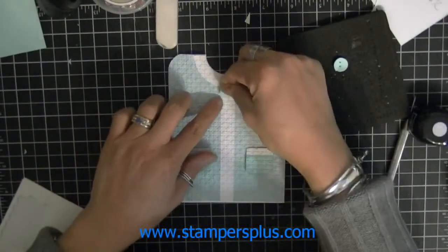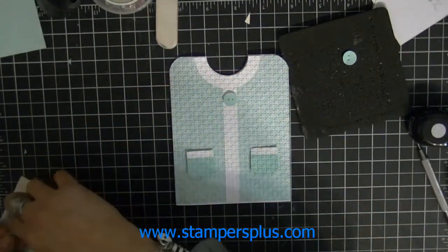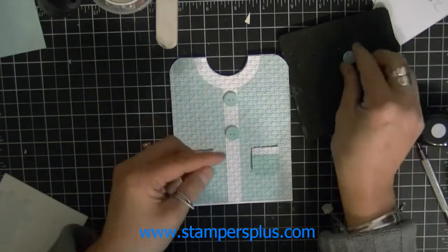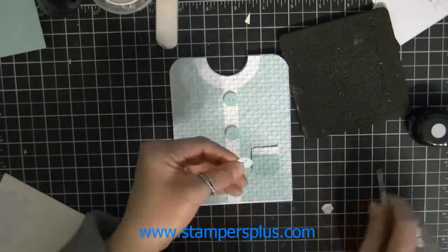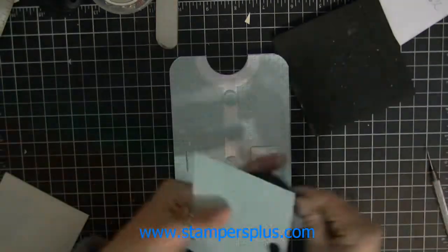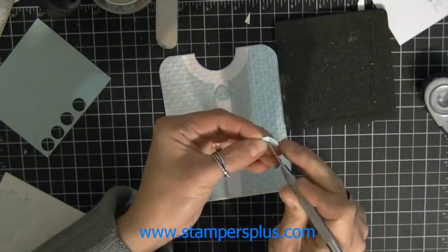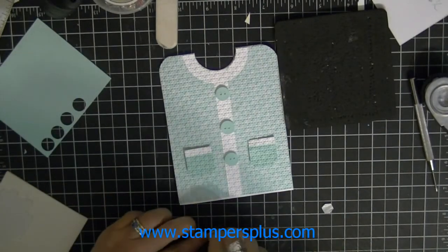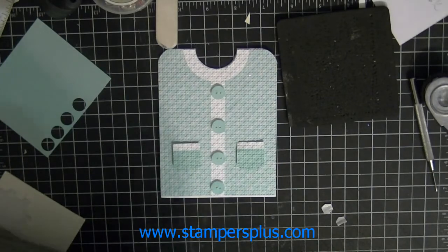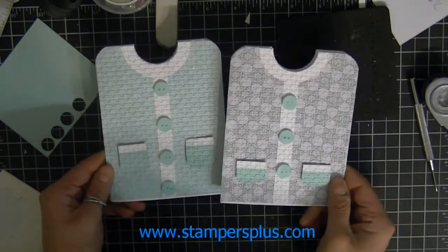Add the buttons to your project — here is the other button, pop it up with your dimensionals. You could put more buttons if you want, depending on the look of the sweater that you want. In this case I'm going to add one more button to make it even. There you have it — a very simple Christmas cardigan using the Winter Frost designer paper. You've got two different looks for the sweaters. I hope you enjoy that, come again!